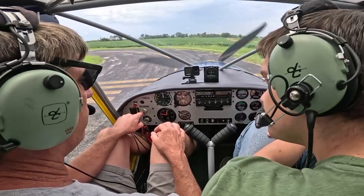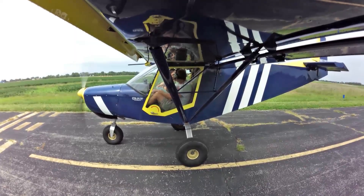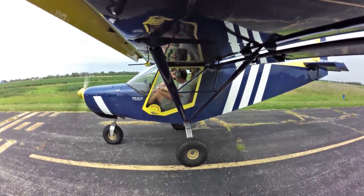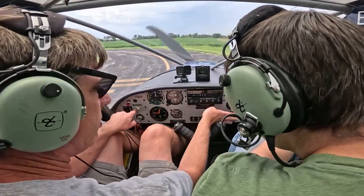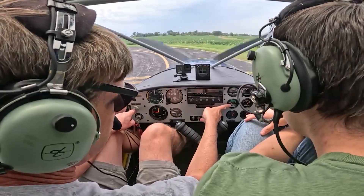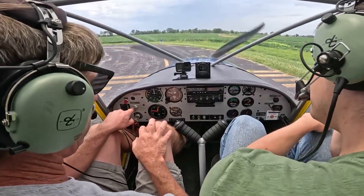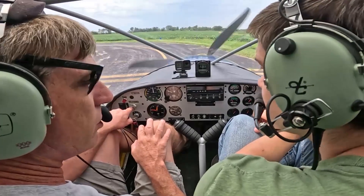So generally I take off with flaps, and I'll land with probably half flaps. Full flaps are 15 degrees, but it's the full flap — not just a partial aileron and flaps. Gas is on. We'll let the engine warm up a little bit. The water's getting up to 180, 190 degrees. We'll do a kind of a short takeoff, get out of the area, fly around, let you feel the stick, come back in and do a short landing.